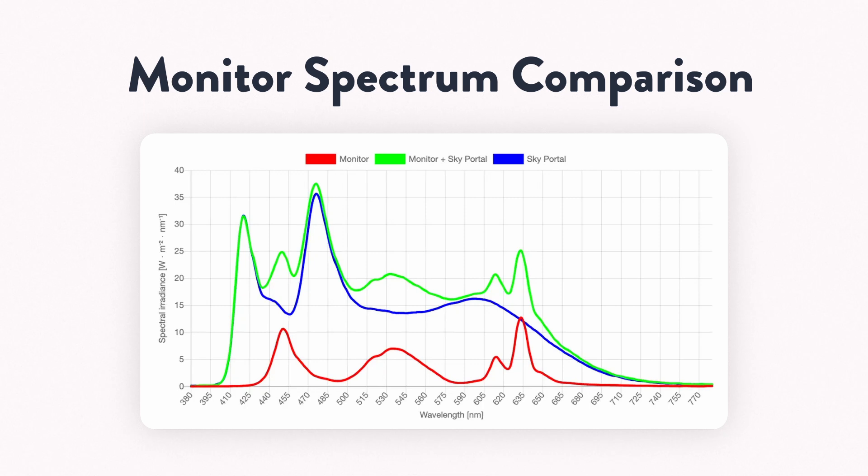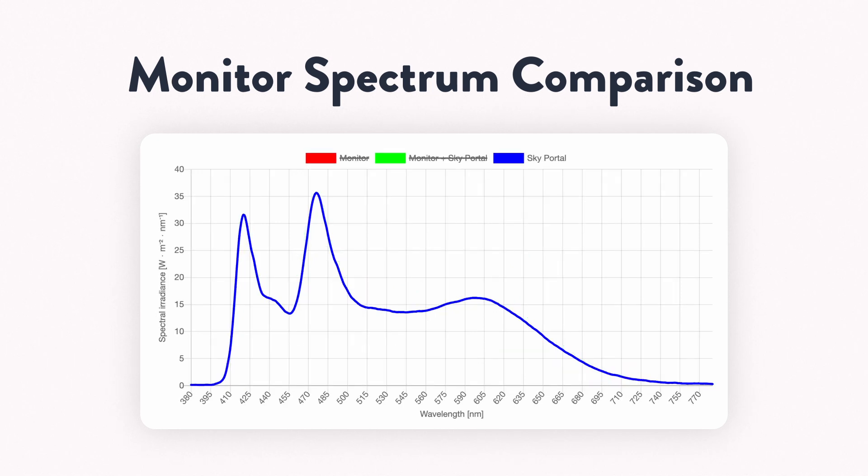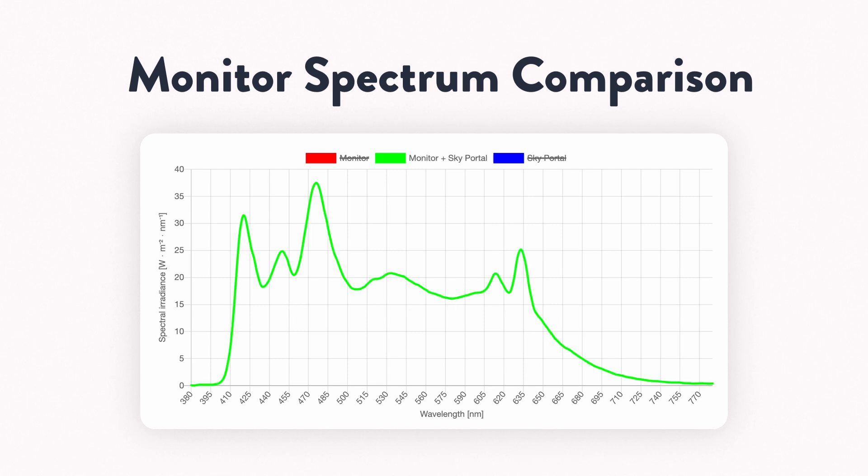Which brings me to my monitor test. I placed my spectrometer at eye level in front of my monitor and took readings with and without the Sky Portal and my monitor, to show you how these radiation patterns work together. Here you can see the RGB spectrum from my monitor shown in red, which is not as bright as the Sky Portal spectrum shown in blue. This is what the Sky Portal spectrum looks like by itself, and this is what it looks like paired with a monitor. Overall, I think it's a great, purposeful design choice and pretty interesting.